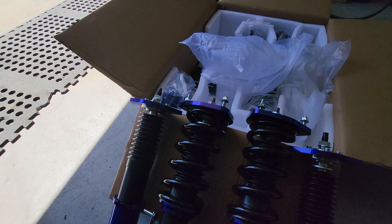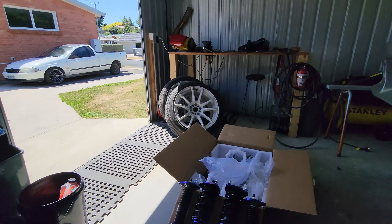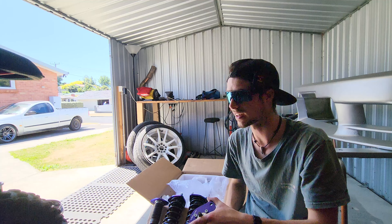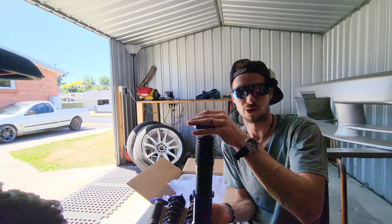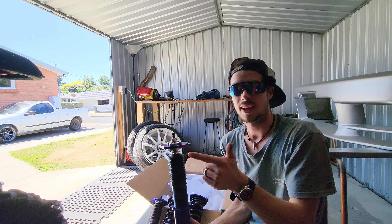Notice we don't have rear springs, and this is because we have leaf springs in the rear of the AU Falcon. My plan is to put these shock absorbers in the back of the car, rig up a way to mount them underneath the tray, cut these off and weld on a different mount for the bottom, so we can run spacers and still fit stock tires.